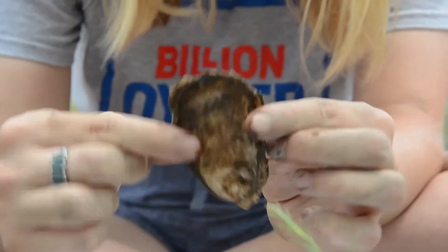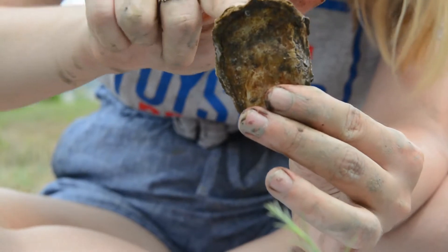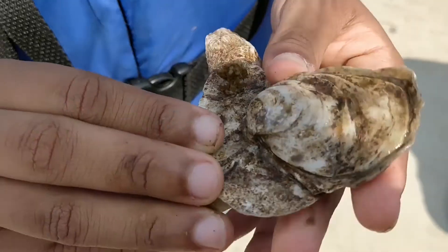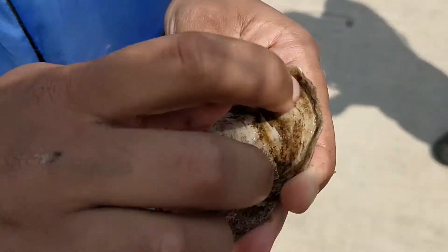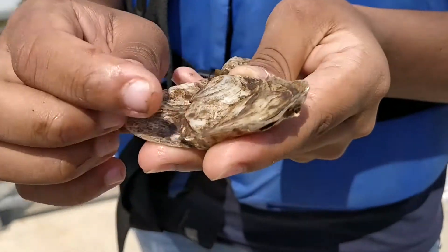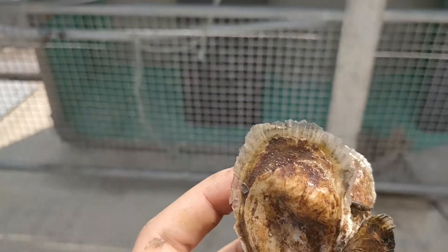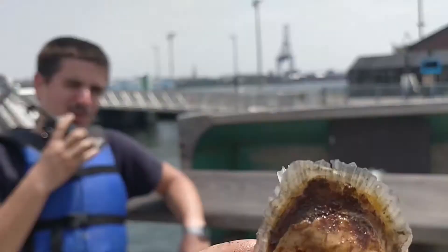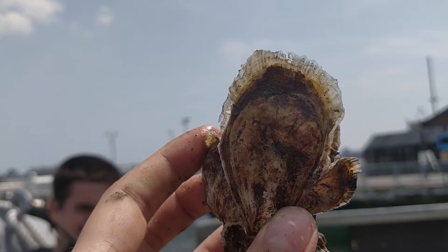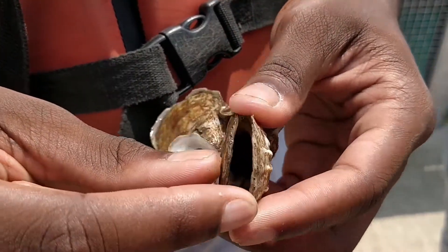To identify live and dead oysters, check if it has two shells and that they are sealed. If the oyster has some weight to it, it's also a good sign. Sometimes muck can seal the oysters, so lightly pry at the bill of the oyster. If the seal remains intact, the oyster is alive. A thin, translucent shell at the edge also indicates new growth on a live oyster — warning, this could be very sharp. A dead oyster will be open, without an oyster or new growth.